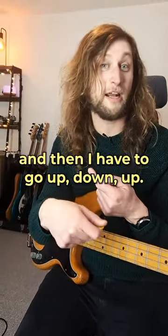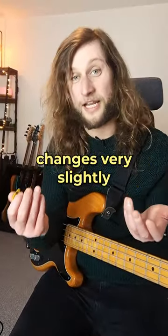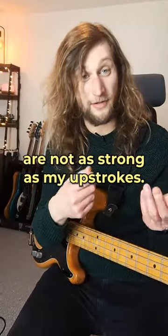You go down, up, down — and then you have to go up, down, up — which means that the articulation changes very slightly, because downstrokes are not as strong as upstrokes.